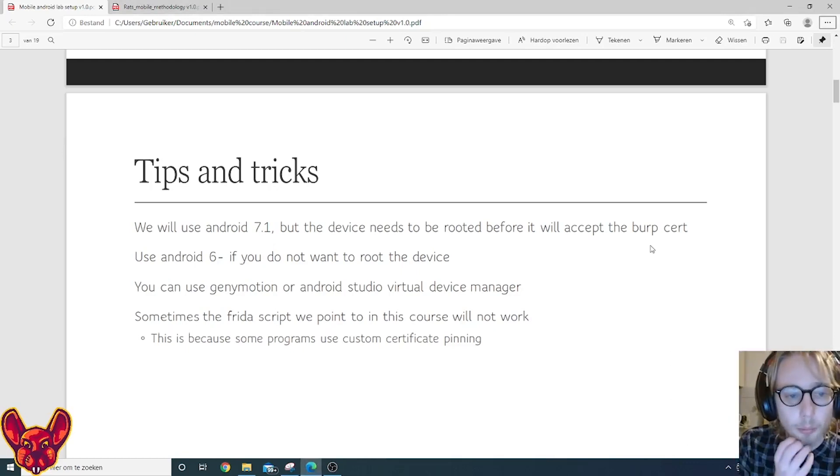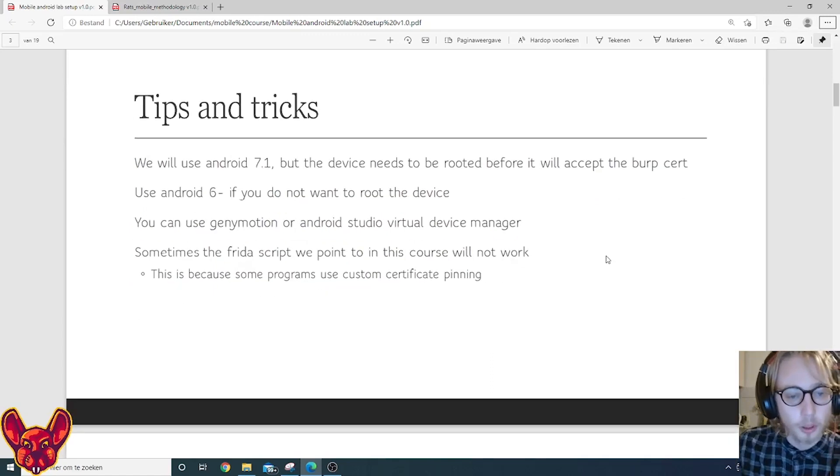Some applications may not run on Android 6 or lower — they'll usually run on 7, or you can upgrade to 8, 9, or 10. If they work on Android 6 or less and you don't want to root your device, that's an option. You can use Genymotion or Android Studio's virtual device manager; we'll be using Genymotion. Sometimes the Frida script won't work because some programs use more sophisticated custom certificate pinning. We'll mostly focus on standard applications like Twitter. You can also use Objection, a framework built on top of Frida, but we won't go deep into that in this course.